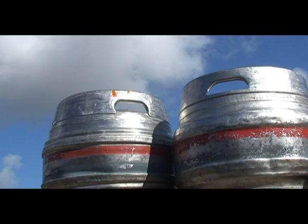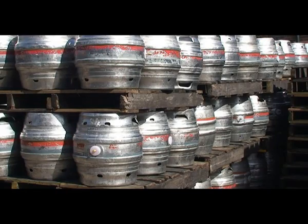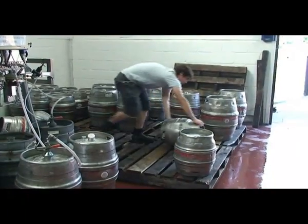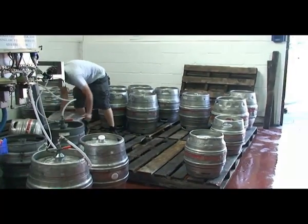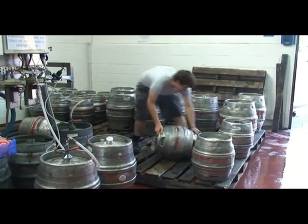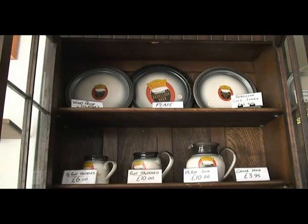In the early days we were brewing something like 5,000 pints a week. We've grown pretty steadily over the years to the point where we're now something between 30,000 and 35,000 pints a week. And that's really the size that we want to remain at — it's the ideal size for a small brewery that's looking predominantly to focus on selling to local beer drinkers.